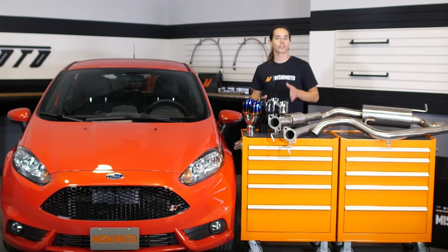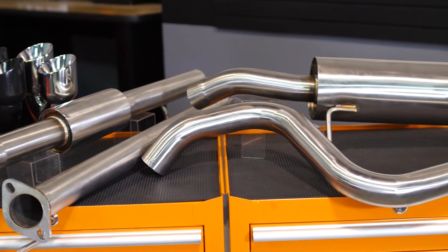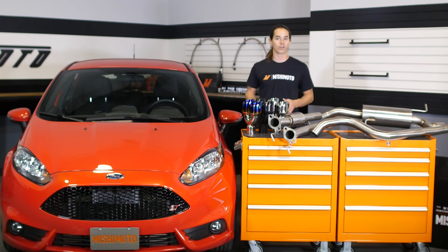When discussing exhaust designs with Fiesta drivers, we found that there are many opinions regarding an ideal system. Here at Mishimoto, we believe in listening to our customers and providing solutions. As a result, you'll have some choices when ordering our exhaust.